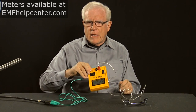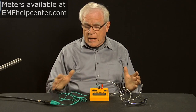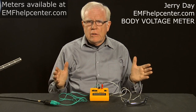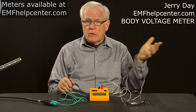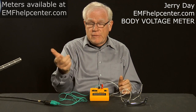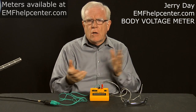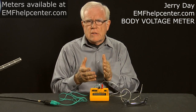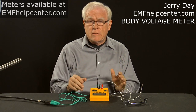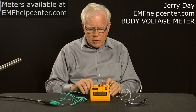This is an electric field meter called a body voltage meter — it's a rather odd-looking contraption. Why don't we use a regular field meter like the Cornet magnetic meter for electric fields? It happens that electric field meters are very expensive, and the inexpensive ones are not sensitive enough — they only go down to about one volt — whereas we want to look at millivolts.